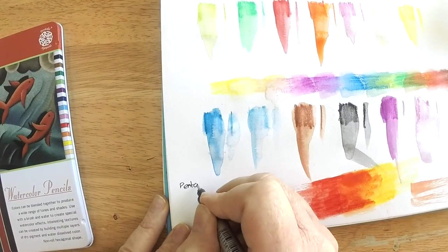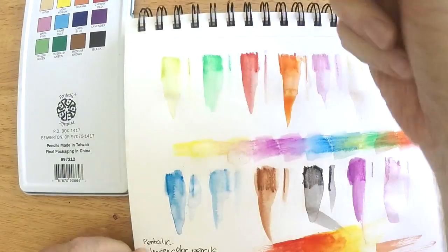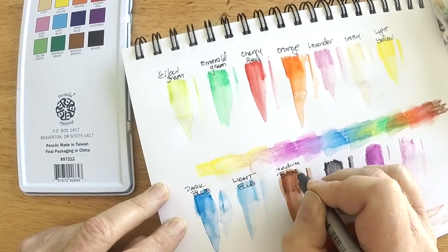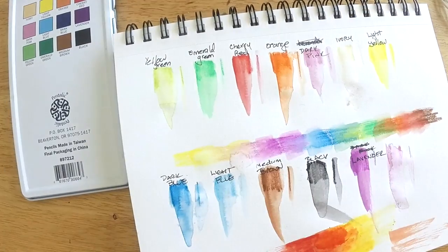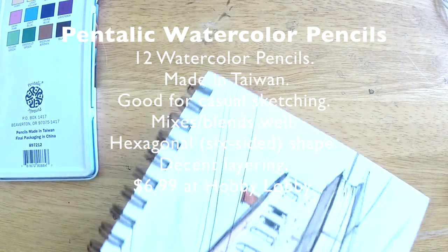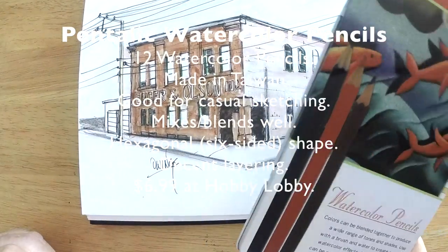All in all these are okay — fine for what they are, and very inexpensive. If you want to use these for light sketching, school work, or kids' projects, they'd be great for that. I wouldn't use them for work you want to keep archivally or for serious pieces. Here's a summary: you get 12 in a tin, made in Taiwan, good for casual sketching, mix and blend well, six-sided, layer decently, and they sell for about $6.99 at Hobby Lobby.